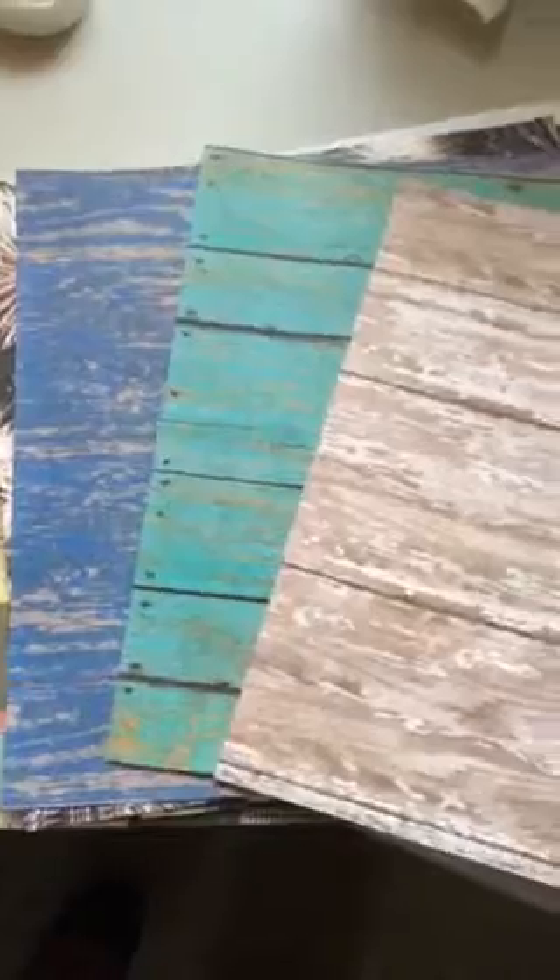I got three different wood grain papers because I love them. I've actually bought all three of these before and used them all up, so when I saw them on sale at 50% off I grabbed at least one more of each color. But I restrained myself because I need to restrain myself.